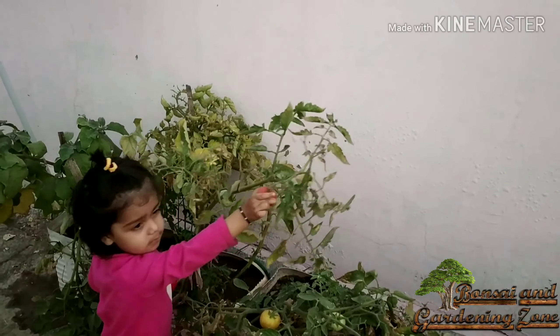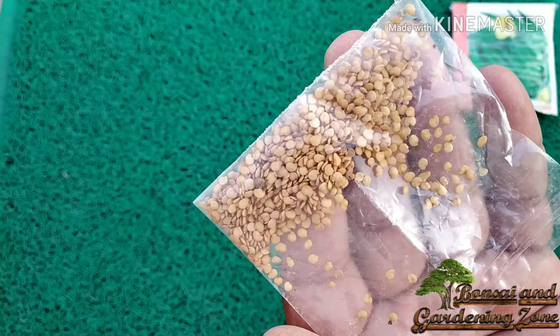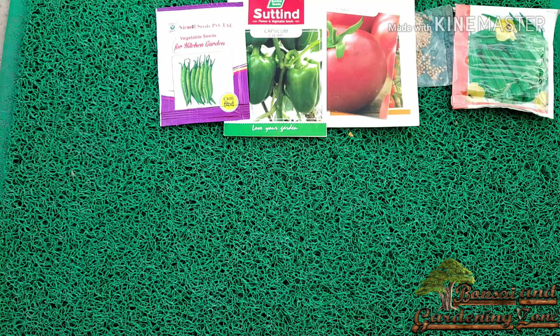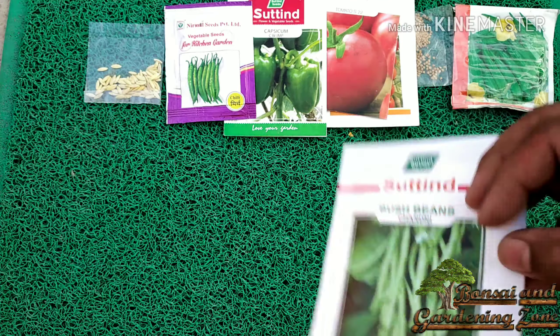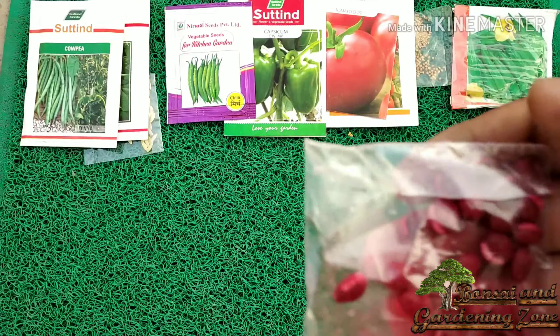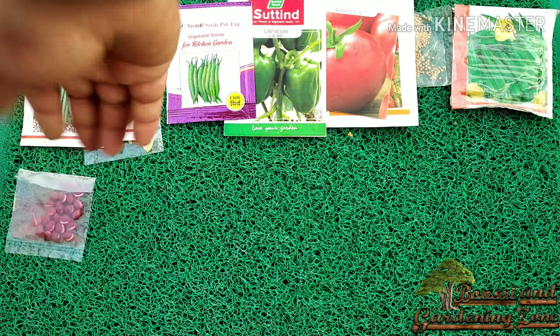I am going to grow 16 vegetables. Number one: okra or lady finger, also called bhindi. Number two: eggplant or brinjal, called bagan. Number three: tomatoes. Number four: capsicum or bell pepper, also called shimla mirch. Number five: chili, also called mirch. Number six: cucumber or kheera. I am growing four varieties of beans also. Number seven: bush beans or barbati. Number eight: cow pea or French bean. Number nine: lima bean or semphali. Number ten: Indian squash or apple gourd, also called tinda.